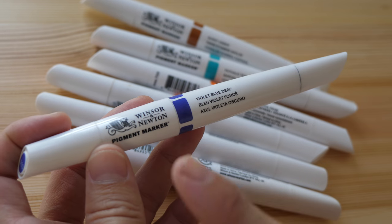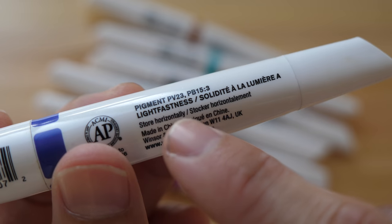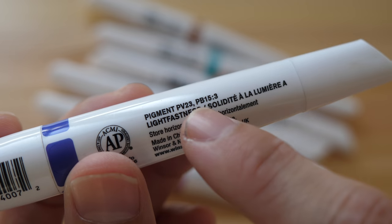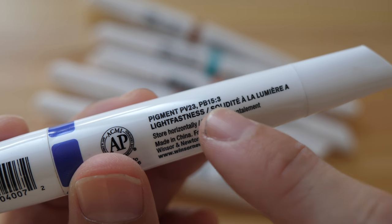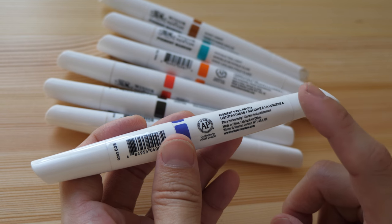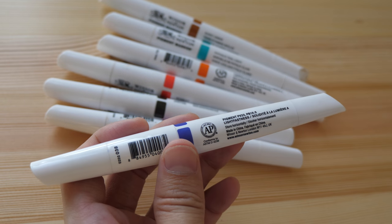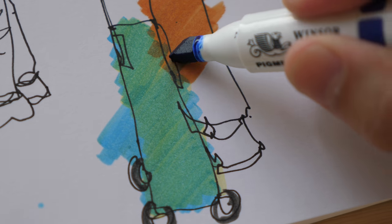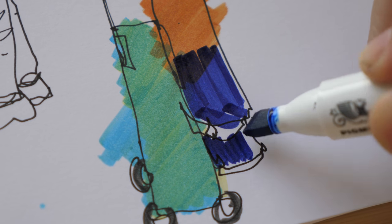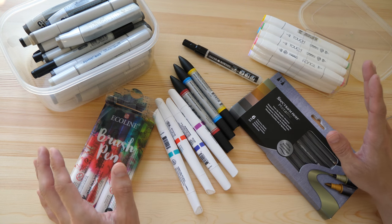Here are a few more archival markers made by Winsor & Newton — these are pigment markers that are supposed to be light fast. These markers actually have pigment information on the label, unlike all the other markers. Having pigment information is good because it lets you know exactly what pigments are used to create that color. In terms of usage, these markers are not very different compared to the other markers I've shown you.